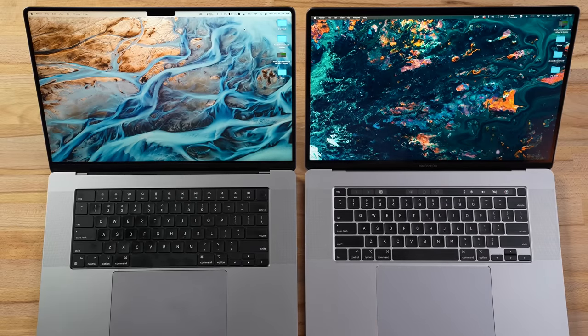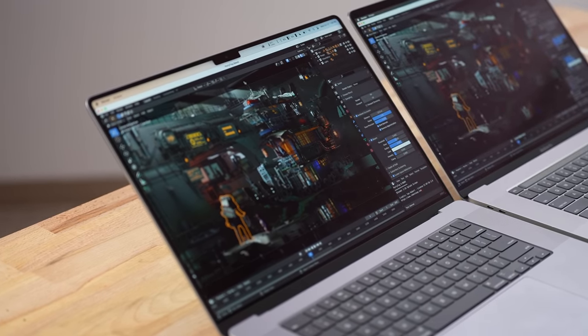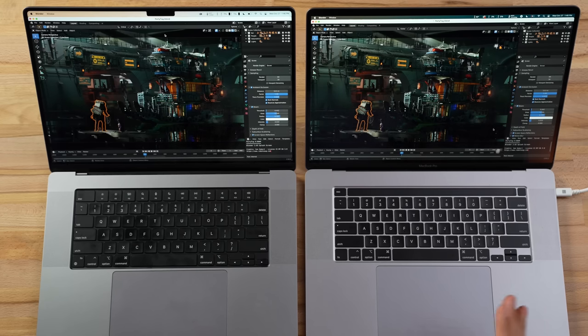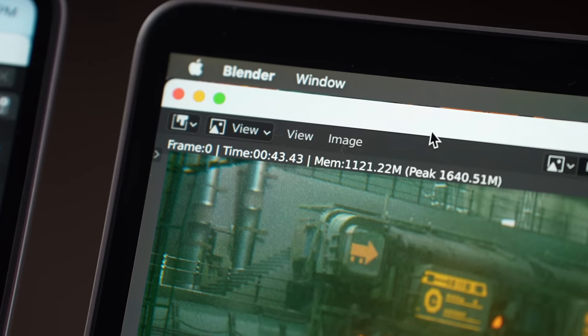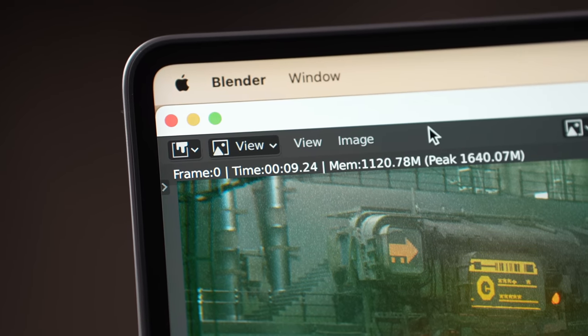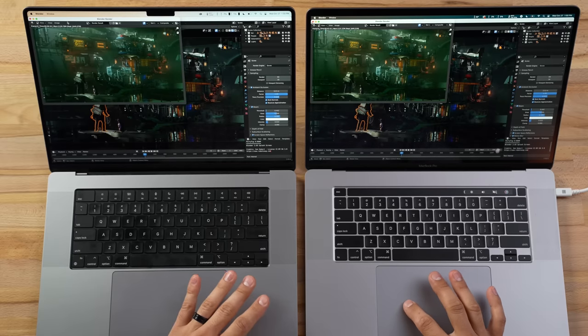Now it's time for the Blender test. I have the latest versions and downloaded the Party Tug sample project — you can test this yourself. Let's render it on both. The Intel took 43.43 seconds. Guess how long the M1 took. It took 9.24 seconds — that is 4.7 times faster to render this scene. That is a crazy difference, way more than the benchmarks suggested. If you use Blender, this is a massive, massive update.